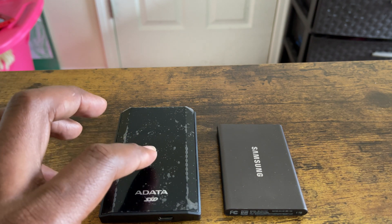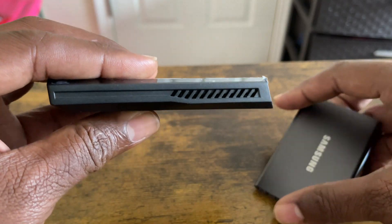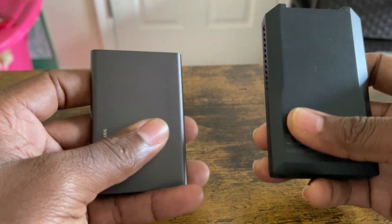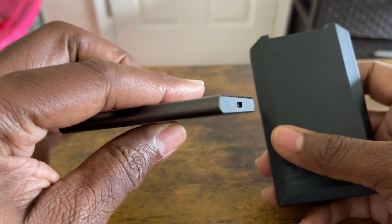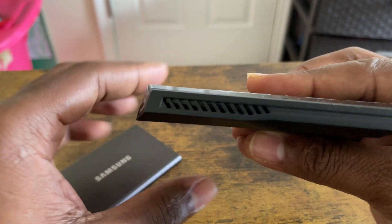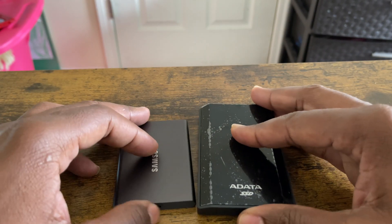In terms of transfer speed, the DataSE 900 has a transfer speed of 2000 megabytes and the Samsung has a transfer speed of 1000 megabytes. Now in terms of size, the Data is thicker than the Samsung T7 — very thick, it's longer too. Both of them have a metal chassis. The DataSE 900 feels cool to the touch. The Samsung T7 is very sleek, you can put it in a pocket, very nice and comfortable in the hands.